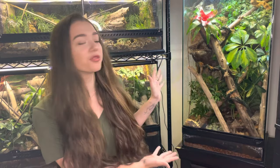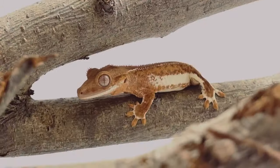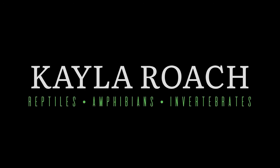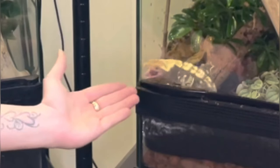Hi everyone, welcome back to my channel. My name is Kayla Roach, and today I'm going to be showing you how I created this beautiful crested gecko vivarium. This vivarium measures 18 by 18 by 36 inches and it houses this little gecko here, who is a demon — he's crazy, but I still love him despite his not-so-favorable personality.